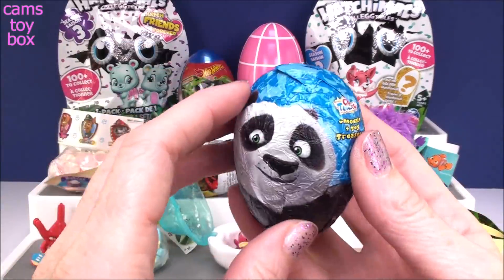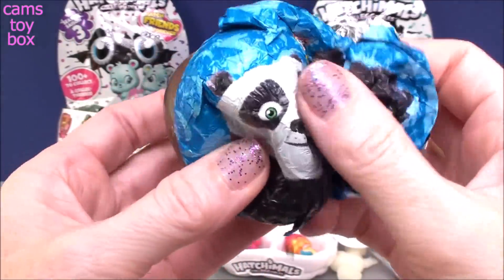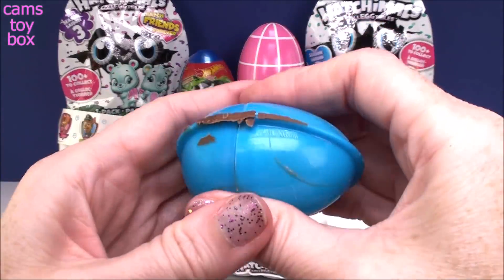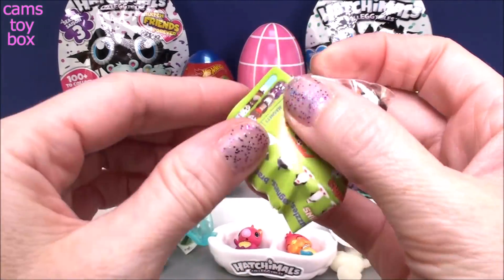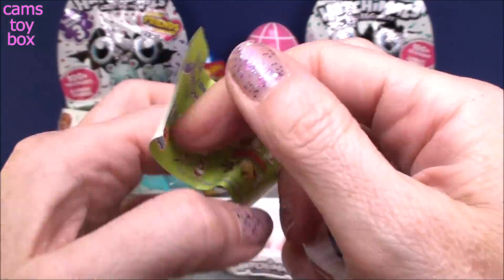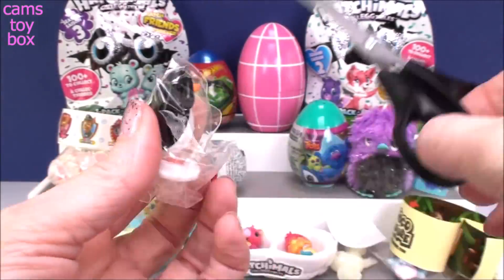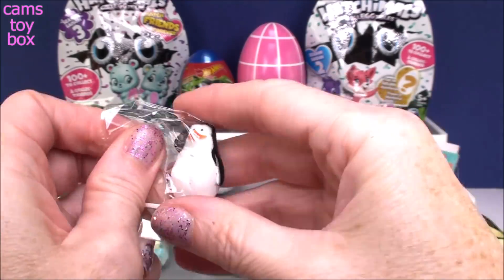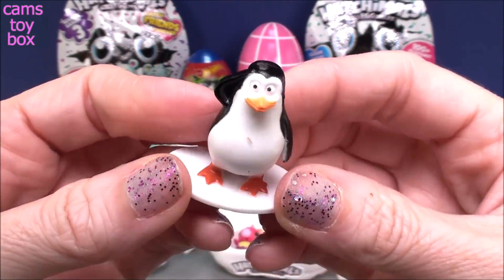Next we have another chocolate surprise egg from Chocolate Treasure, this time from DreamWorks. My chocolate's falling off — and this one's wrapped upside down, how funny! It looks like we got a penguin figure from the Penguins of Madagascar. Here's the little flyer showing all the different prizes you can get. And he's giving a little salute — very, very cool.